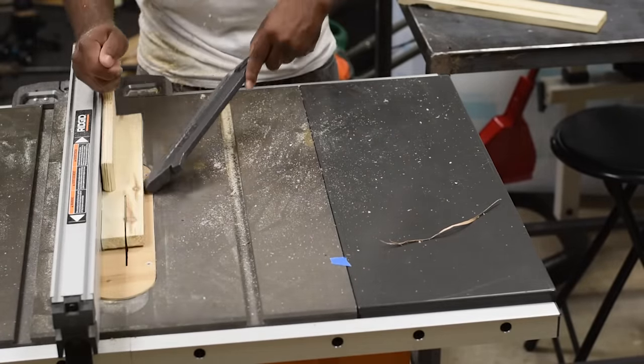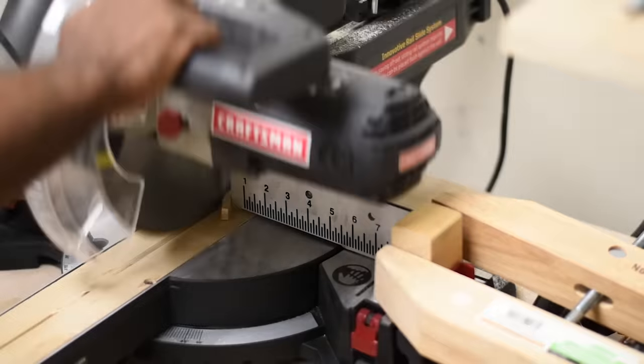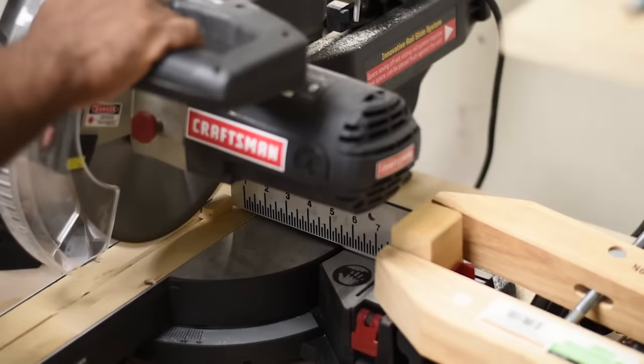Over at the miter saw I set up a template to give me a nine-inch cut. I cut off the end first to give me a straight edge, pressed it up against the stop, and then cut.